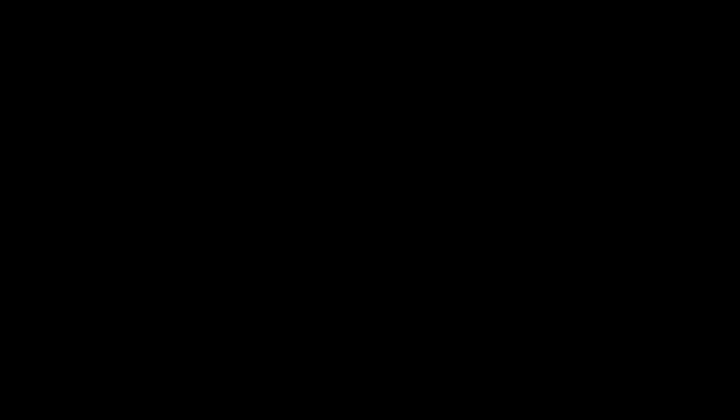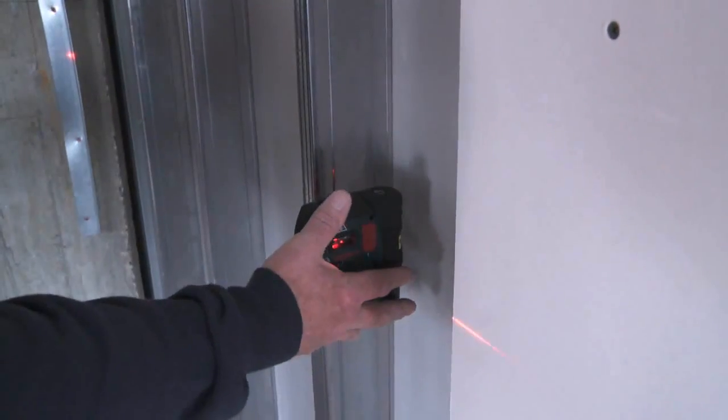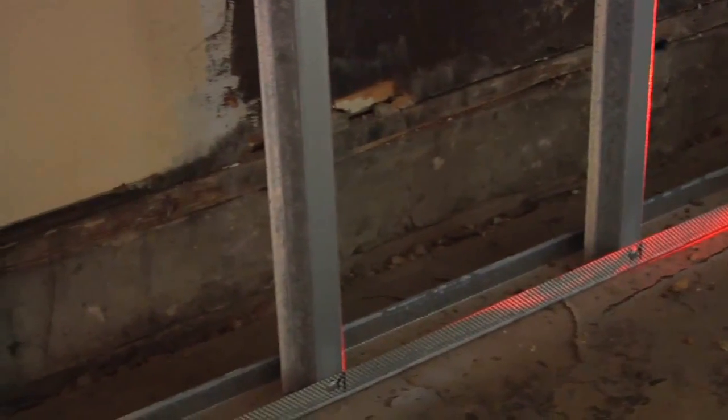The GPL5 projects five different beams that can be individually selected. The first and second beams project up and down, allowing for accurate plumb alignment of tracks and fixtures on ceilings exactly over a floor point or track. Beam three is a horizontal beam used to align a wall or partition from the start to the end of the projected wall.